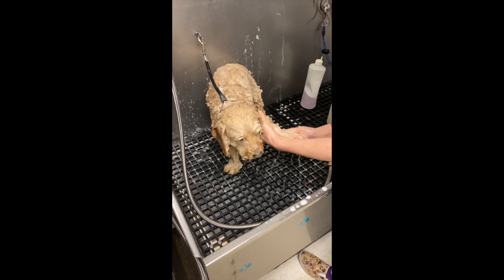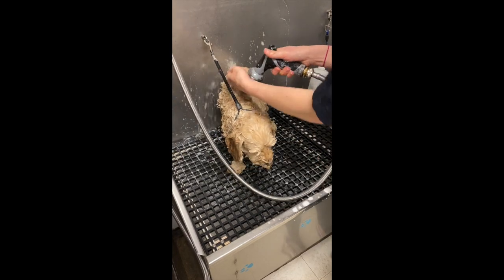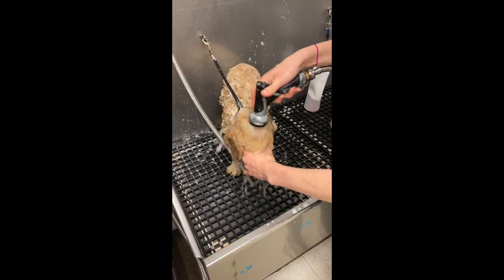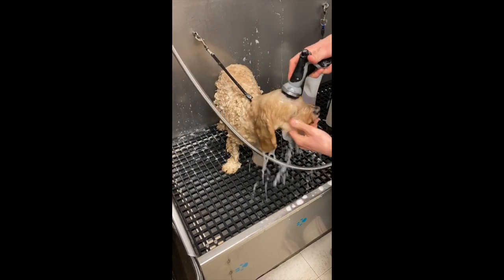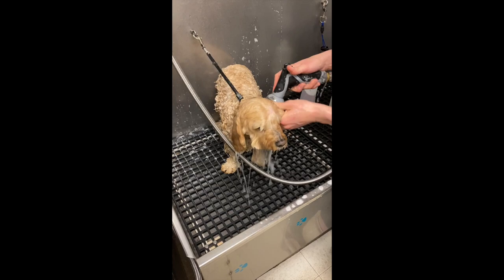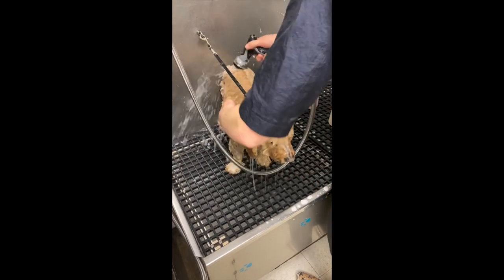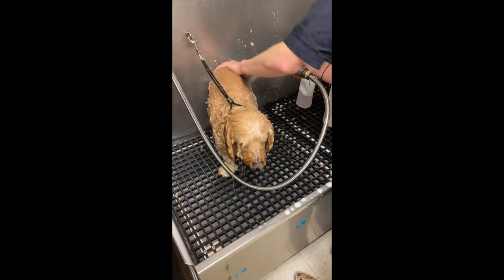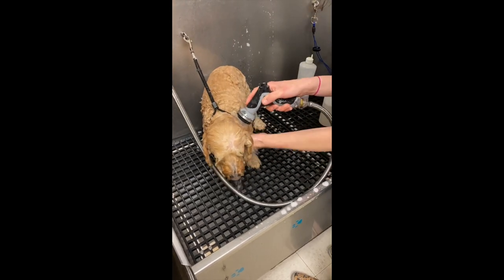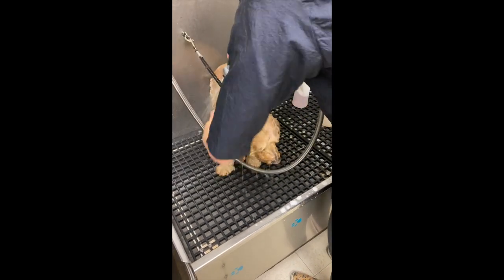This is the first rinse — again tilting the head down to protect the nose and the eyes. The first rinse we don't necessarily rinse them 100%, just because we're going to suds them right back up again. If you're only planning on doing one really good wash, you do want to make sure they're 100% rinsed, or that's going to cause itching problems and dander. So this first one I'm just going to get most of it rinsed off.